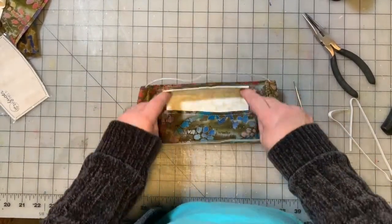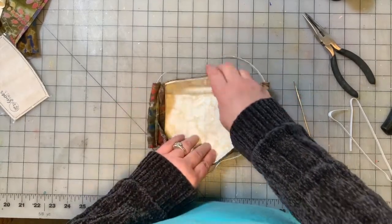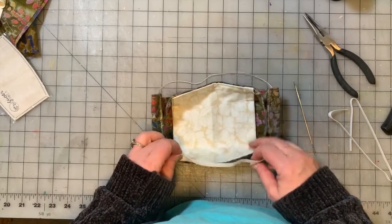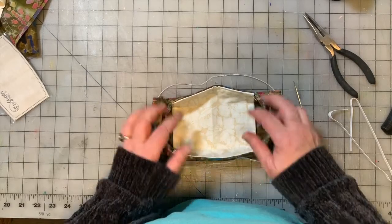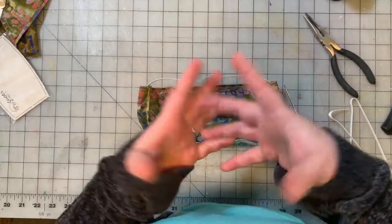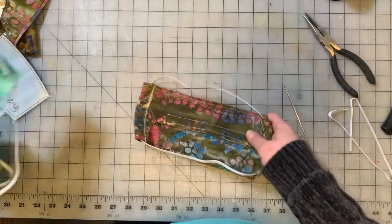And you have a mask. When you put it on, the part with the wire goes over your nose. Pull the bottom part out so it goes under your chin. The elastic on the bottom goes underneath the ears around the back of the neck, and the one on the top goes over the ears. Here are some pictures of me with it on.